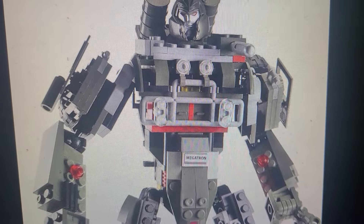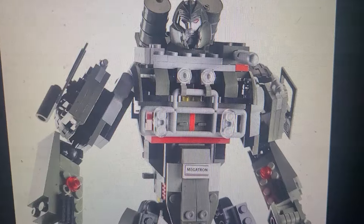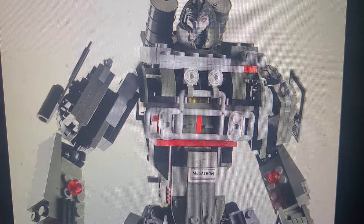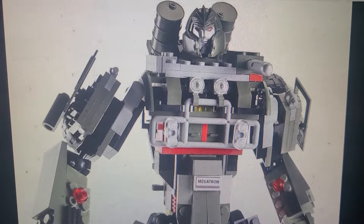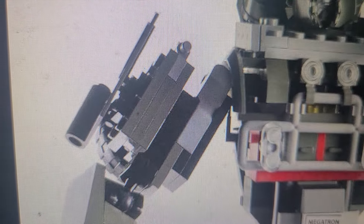This might be a useless video, but I want to talk about some of the misconstructions from Creo sets, because if you look in the instructions compared to some of the photography — the official stock images — you will notice differences between them. Most notably with Megatron is the upper arms.